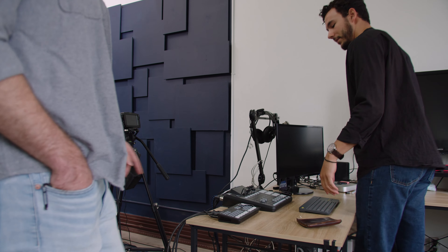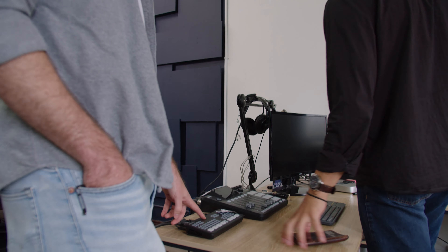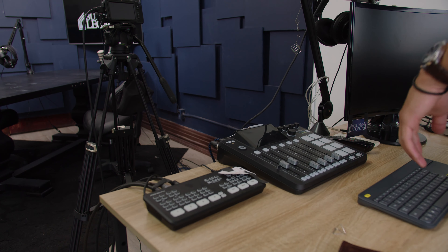Do you run continuous power to the cameras? I do. That's what all these cords are for — that's why it looks so bad. Continuous power, HDMI to all three of these. And the HDMI circles back to the command center. The command center is where I sit. ATEM Mini Pro, camera hookups and everything.